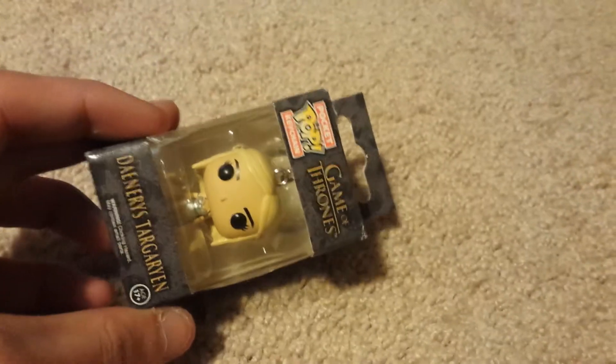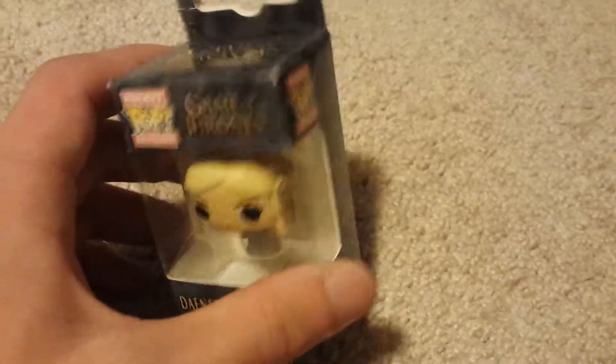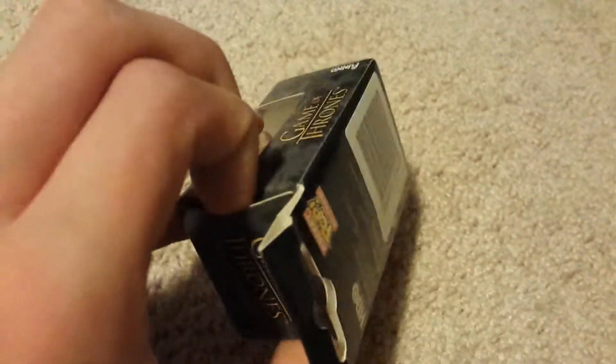I'm finally getting to open it — I bought it about five days ago. This probably won't go up until tomorrow, but I really want to open this so I can put it on my keychain. I have some other pop vinyls, actual pop vinyls, but I don't want to open those because I want to keep their value. This is just a keychain, so I'm willing to open it.